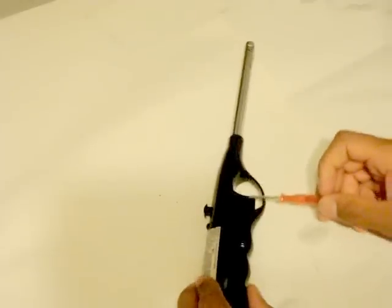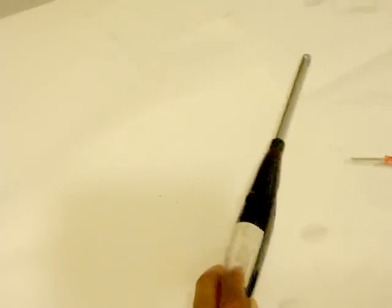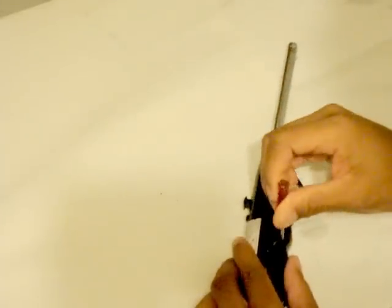All you'll need is a sparker from this lighter right here. First you need a screwdriver and you'll have to open this up.